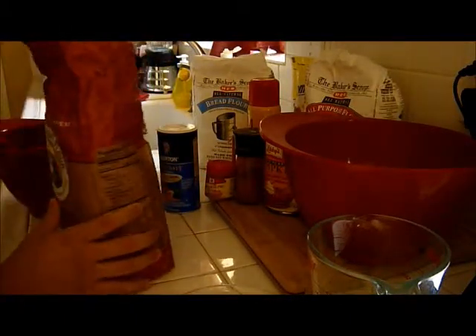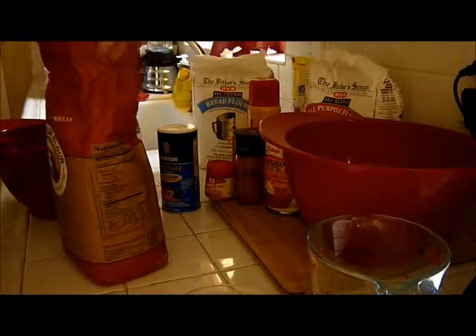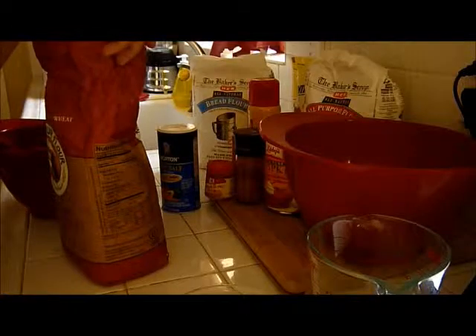I like to mix all my dry ingredients and then all my wet ingredients separately. I think it mixes better that way.